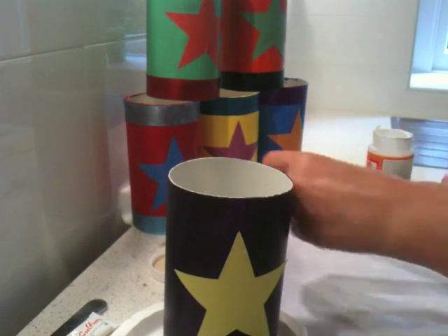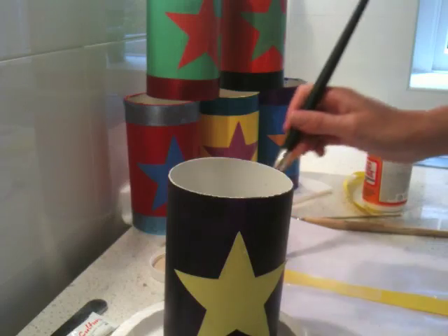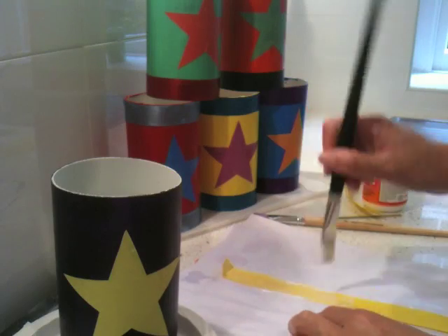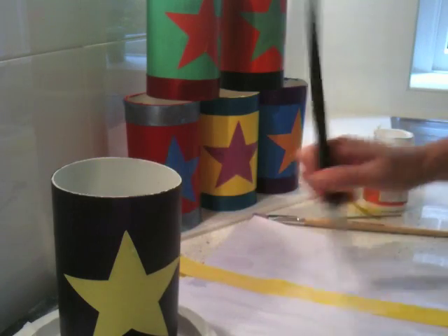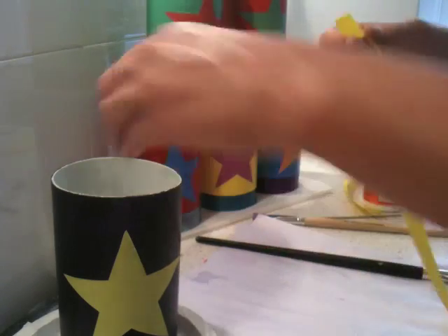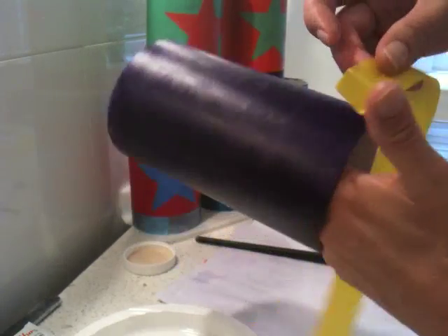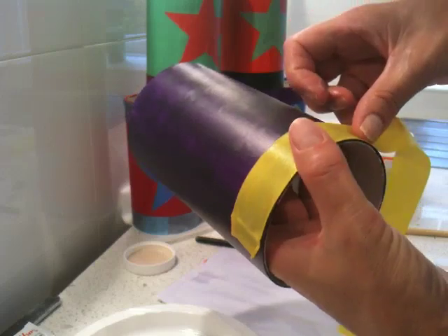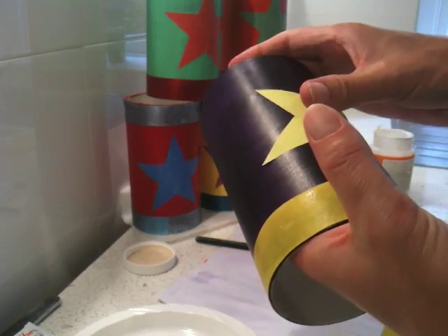Then I do the same with the glue on the ribbon. I cut the ribbon a little bit longer so that it will overlap when we get to the other end. I did a ribbon for the top and the bottom, just matching the style of the other ones I've done. I'm putting the Mod Podge glue on and I want it to meet at the back of the star, because obviously I don't want the join in the front — it doesn't look very nice.